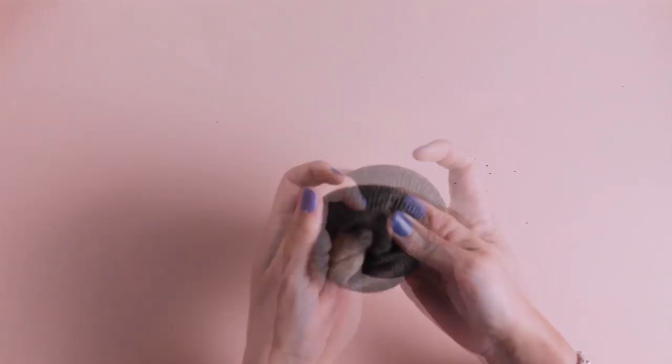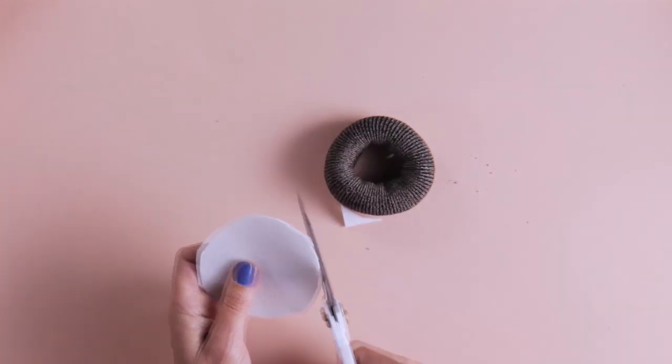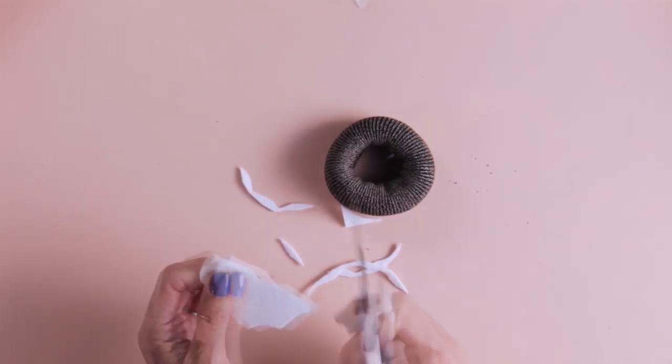Check out this adorable pin cushion. Who doesn't love donuts? Cut the toe off the sock, roll it up to make a donut shape, cut out the felt, and glue it on. Looks good enough to eat, right?